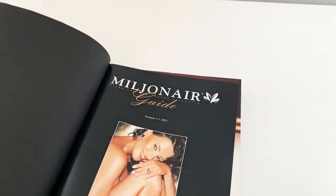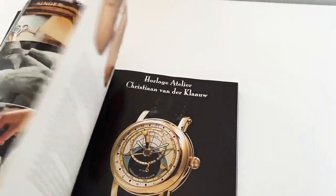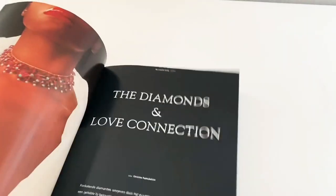Before I move on to the decorating, I wanted to share with you this Millionaires Guidebook. It is such a pretty book that I thrifted a few years ago — I paid only about €3 for it.